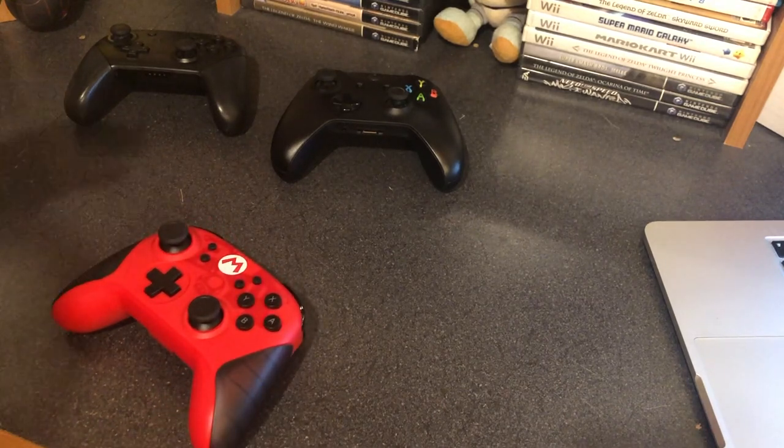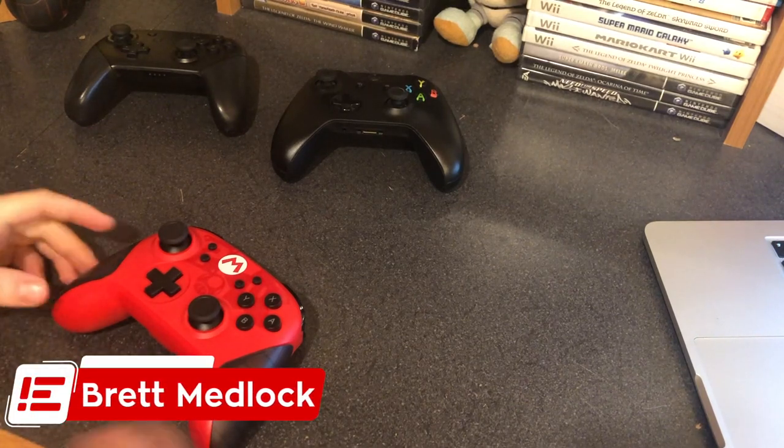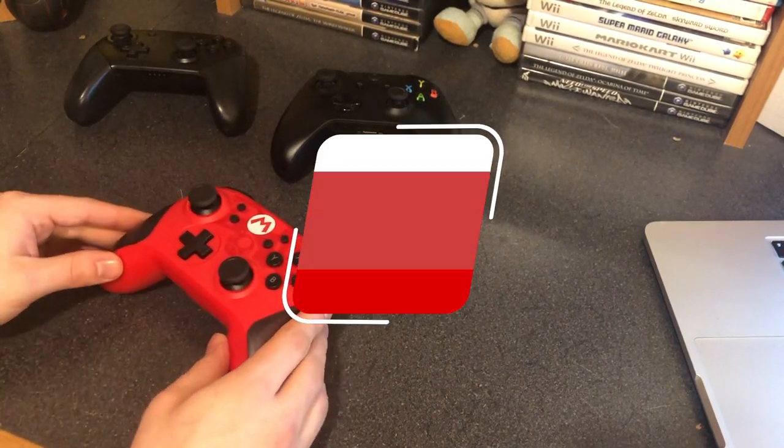Be sure to let me know: do you like this controller? Have you been playing it on your Switch? It just came out last week, so if you happened to pick it up, be sure to let me know what you think down in the comments section below. I've been doing a lot of controller reviews lately, so if you want to see more, be sure to check them out in my video list. Thanks a lot for watching, guys — I will talk to you later.